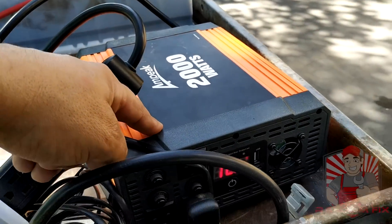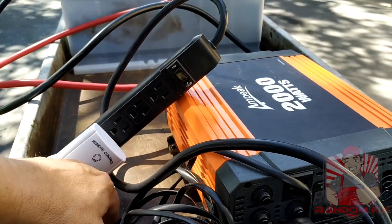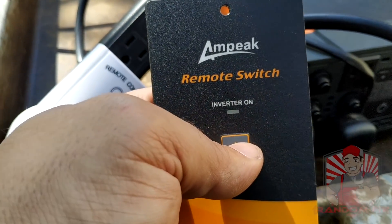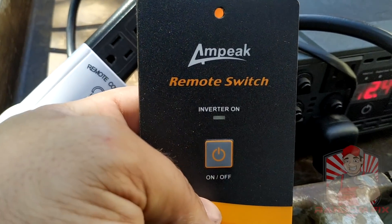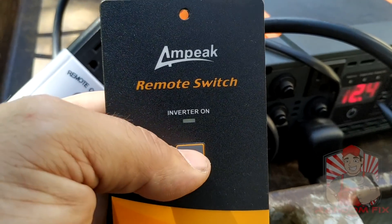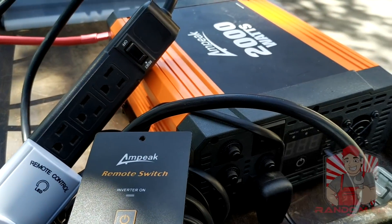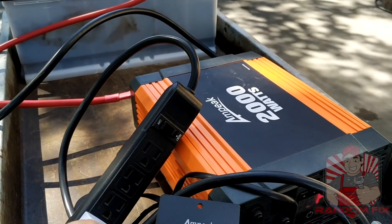If you guys want to check these out, I'm going to have links to these below as well as anything else I use in the video. The nice thing is the remote that it comes with — this is like $15. Once I hook it in I've used it a couple of times; I just take it off when I'm taking it to the service department so I don't potentially void my warranty. This remote works great and this whole setup was very inexpensive.